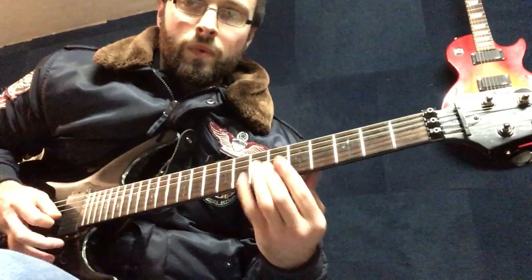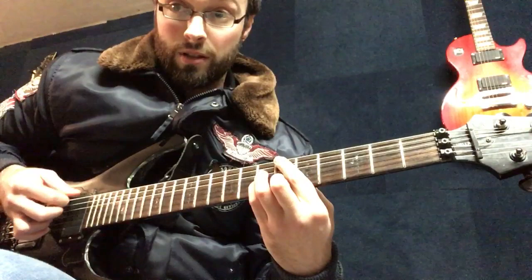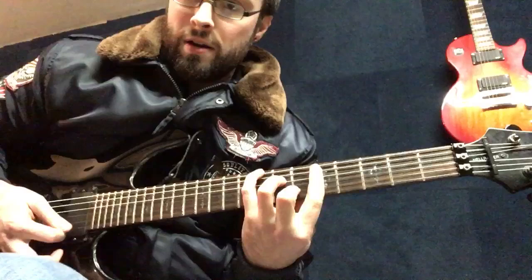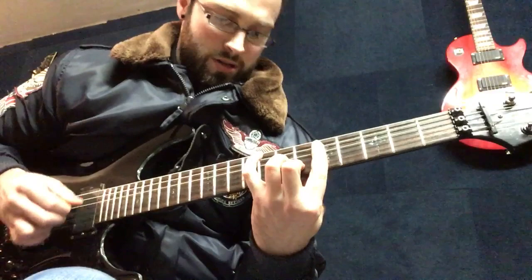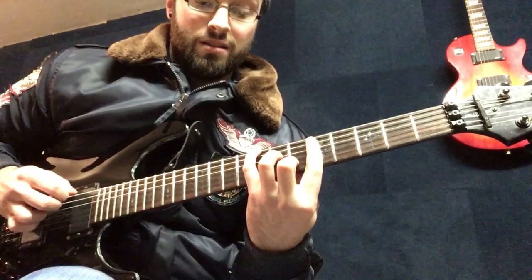So it's based around D minor. And then the second chord would be A sharp major 7. And then this chord here, which I guess is like a D minor 7 with the C on the bass. And then you can go to just top 1 to the C sharp.